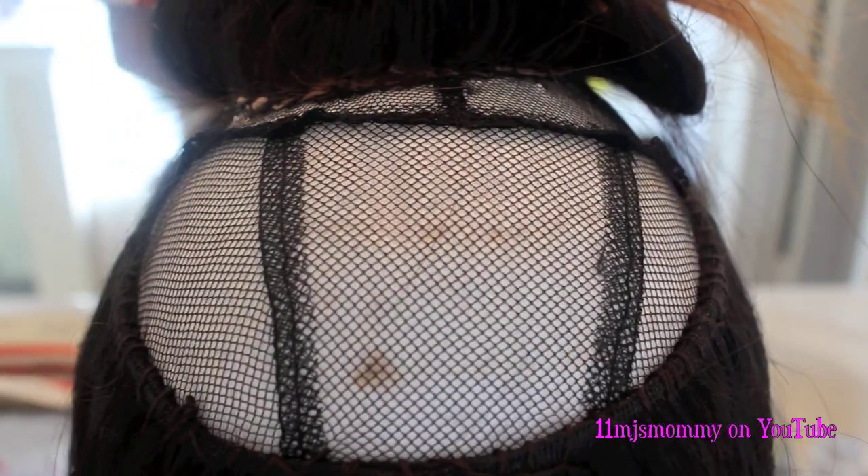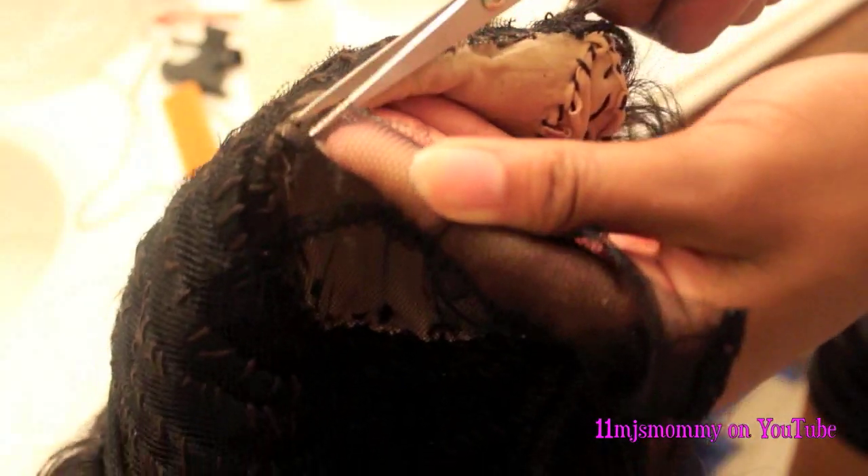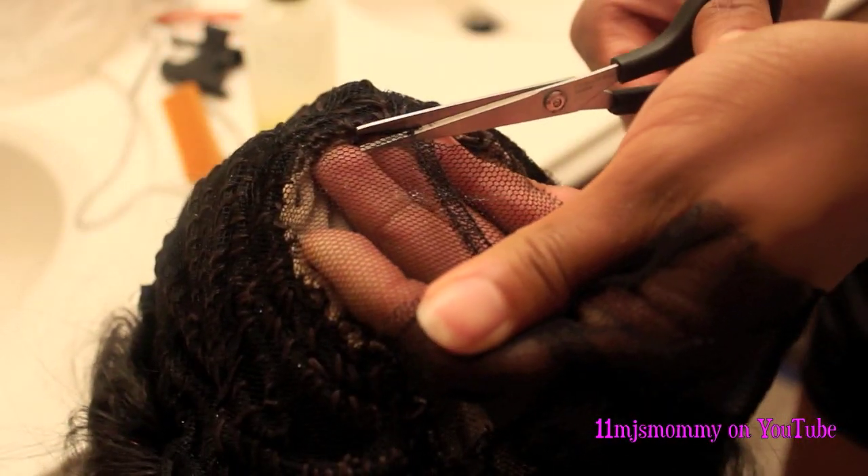I used the rest of the hair to fill in all of this space right here. I used all three bundles and the closure. Then I cut off all the extra cap that was underneath the closure.